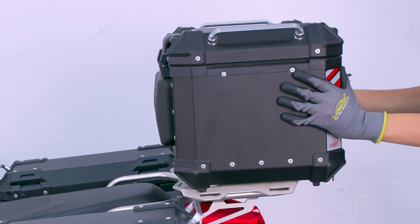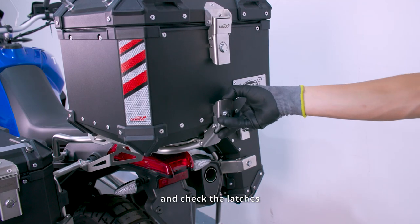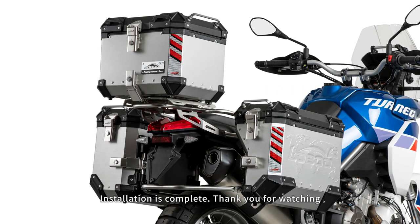Mount the top case. Engage the latches and lock them with the key. Check the latches. Installation of the top plate is complete. Thank you for watching.